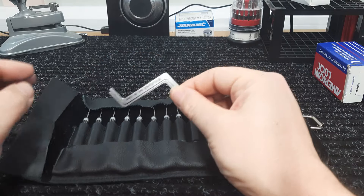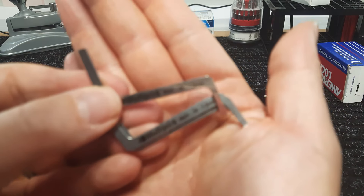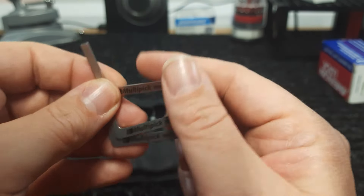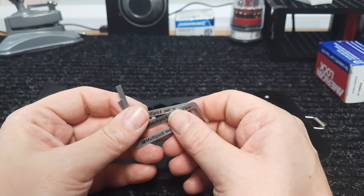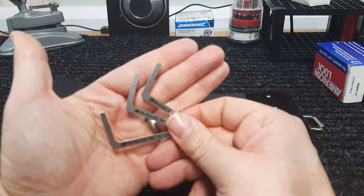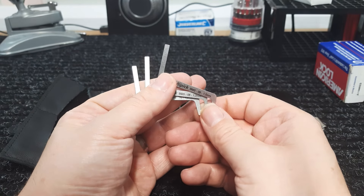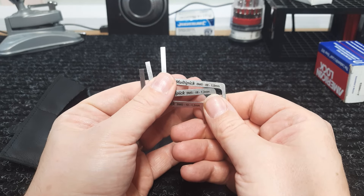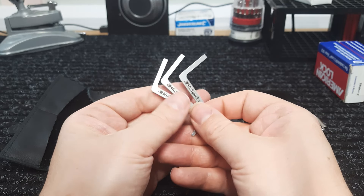We have three tensioners included. These are Multi-Pick tensioners and they're pretty decent — they come in a couple of different thicknesses and sizes. I might add some other Multi-Pick tensioners that Lock Noob recommends, but all in all these will get you into most locks. We have 1.5mm, 1.2mm, and another 1.2mm which clearly has different ends — all double-sided.